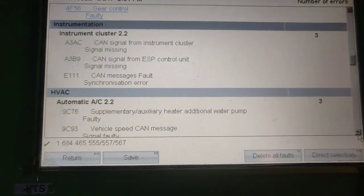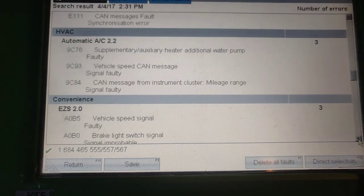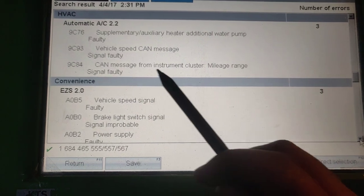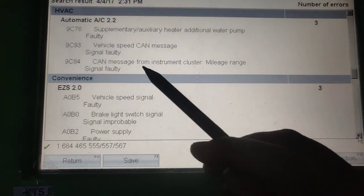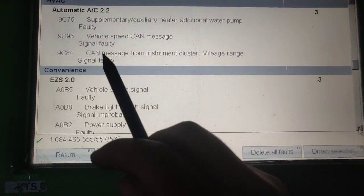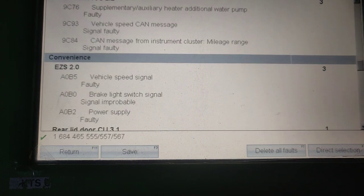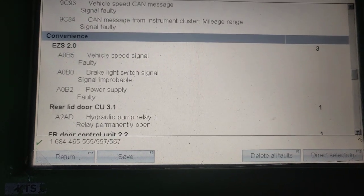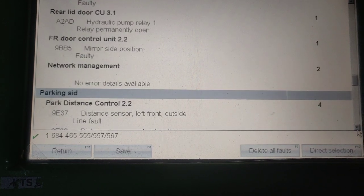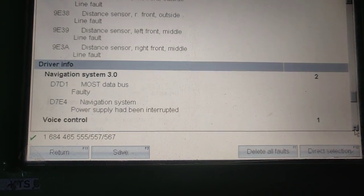That can be because of a battery, and that's right — in this car the battery needs to be replaced and recharged. We did recharge it, and as you can see we have all those faults sitting inside every ECU located on this car. There are plenty of ECUs, and they all connect to one CAN line. That's very important — even the parking height system has a distance sensor.